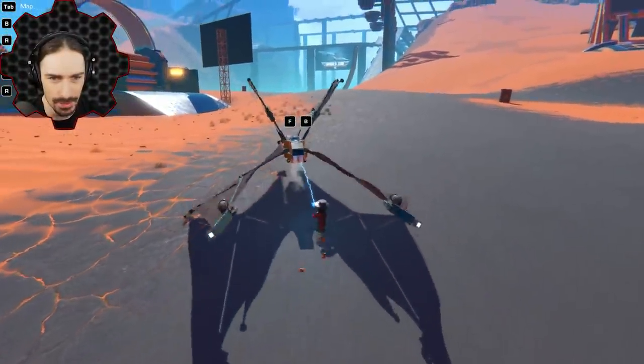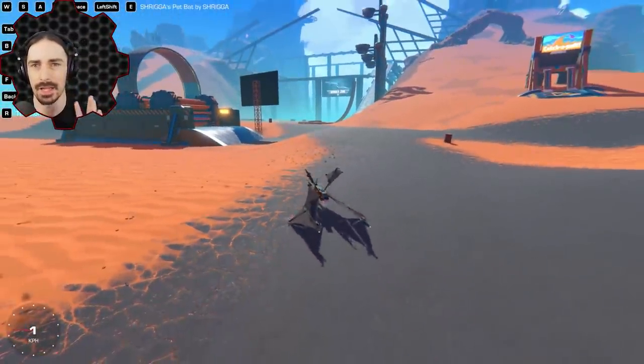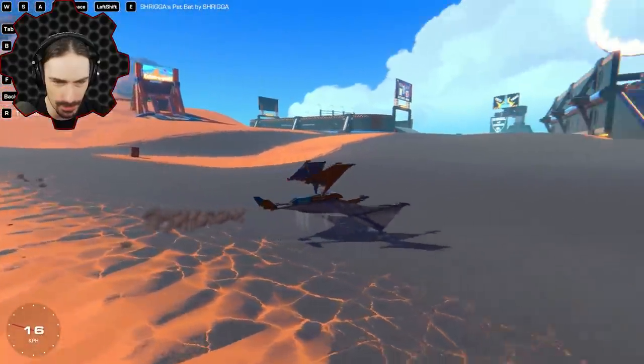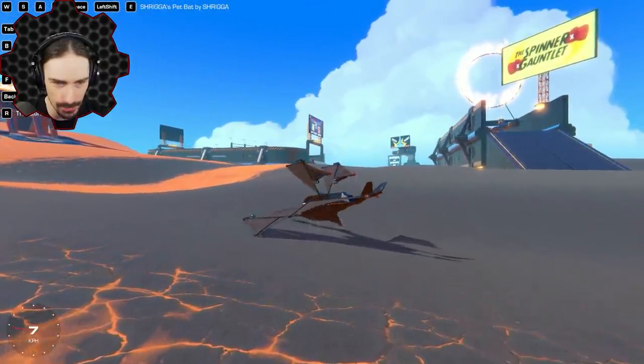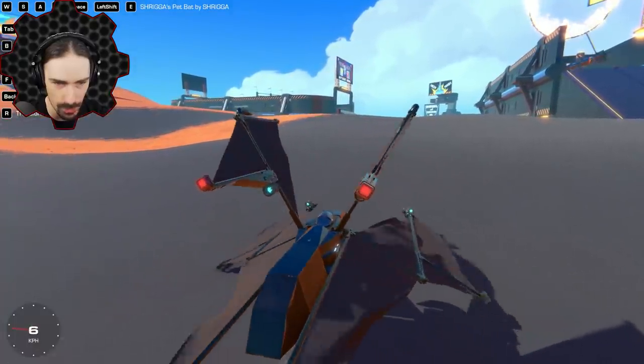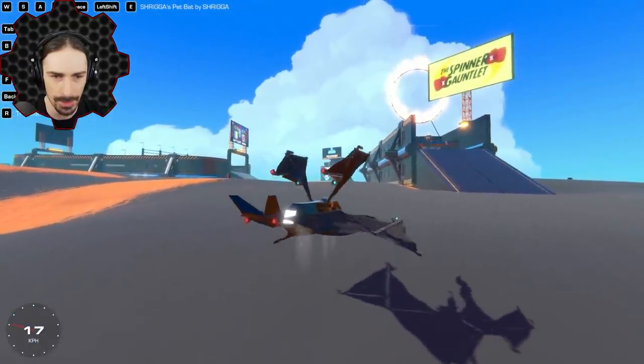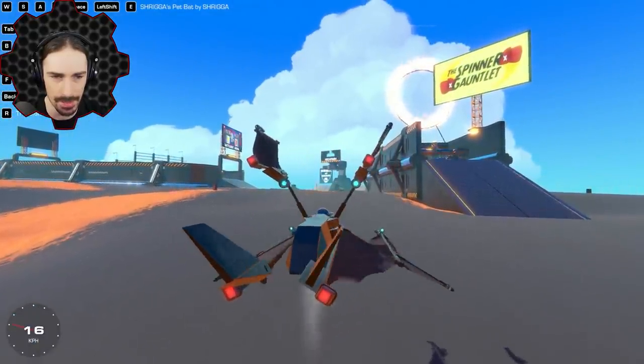This one looks interesting — this is Shriga's Pet Bat by Shriga. This thing is super stable. We're lifting up now. This thing auto-stabilizes so much. Apparently that's how you go forward or tilt down. This is like a Star Wars bat or something. We're going forward now — this is really unique looking.